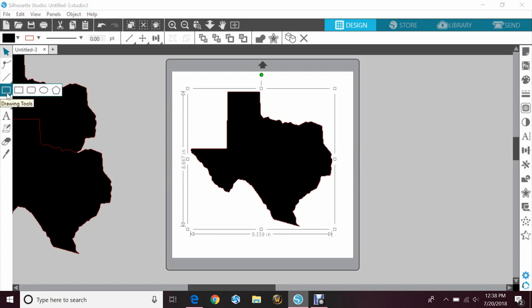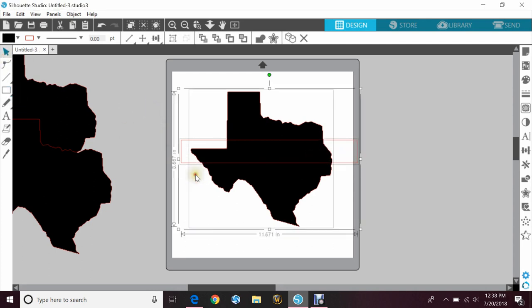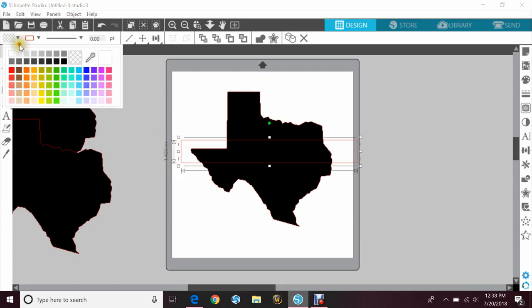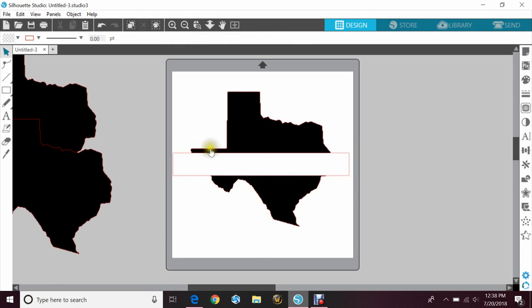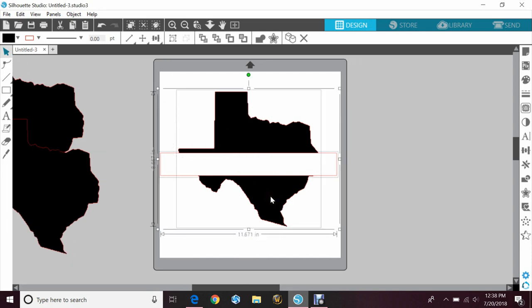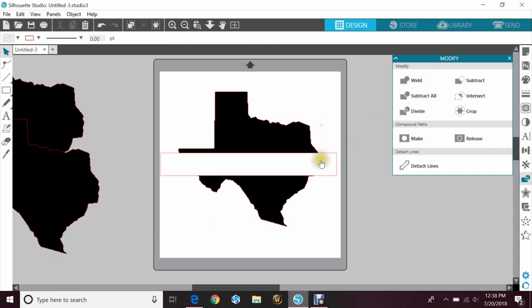The first way we'll do it is like how we did the split letter. You'll go to your drawing tools and grab the rectangle and just make a rectangle. It doesn't have to be super wide. I'm going to go ahead and make the rectangle white so it's easy to view, and then we can see exactly where the space is going to go. I would like to keep this longer gap that's in the state, so I'm going to put it right about here. I'm going to highlight both images, go to my modify panel, and click subtract all. That's going to subtract the rectangle from the state.